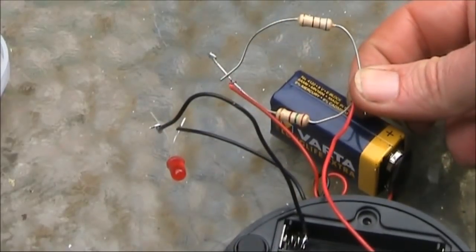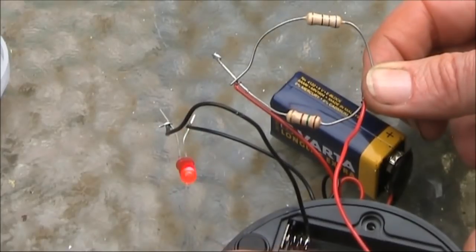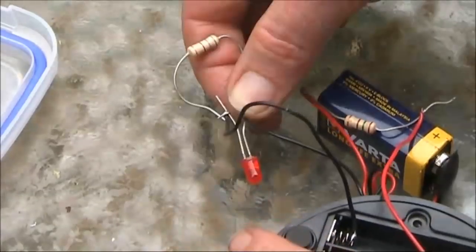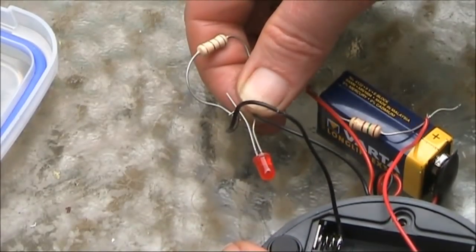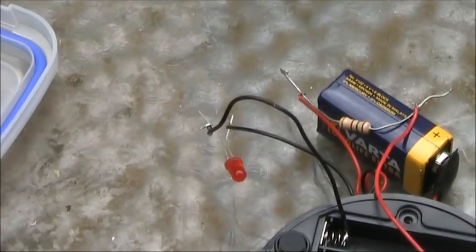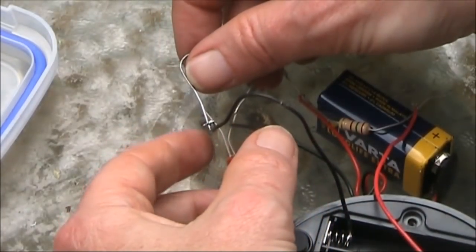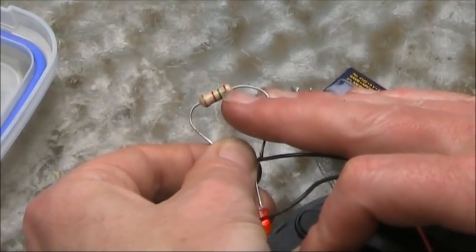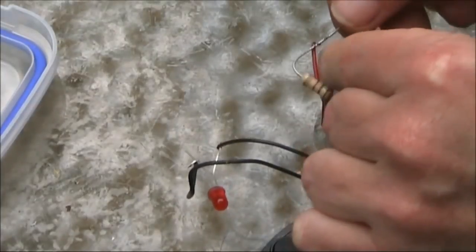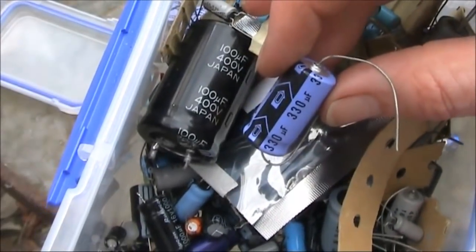This is a 68 ohm resistor. First, bridge the 150 ohm resistor with the 68 ohm — it actually does say 'no'. Now put the 68 across the LED. The flashing LED effect has now been removed with the 68 ohm resistor. Now got another 150 ohm resistor — you want to get values that give you intermediate results.